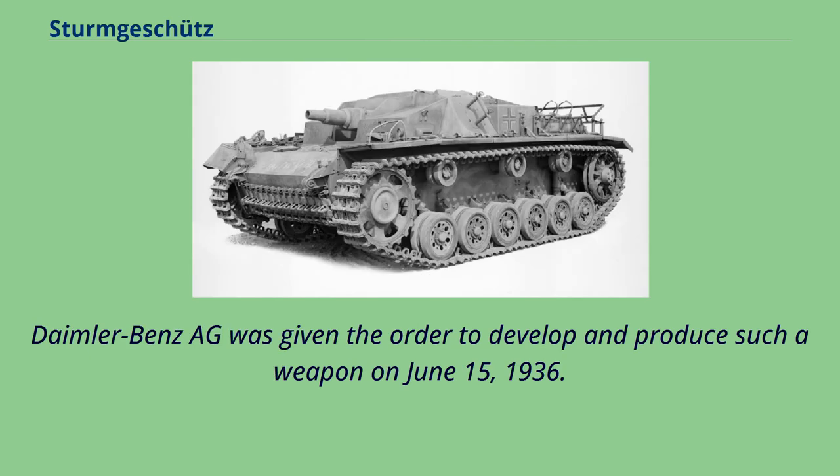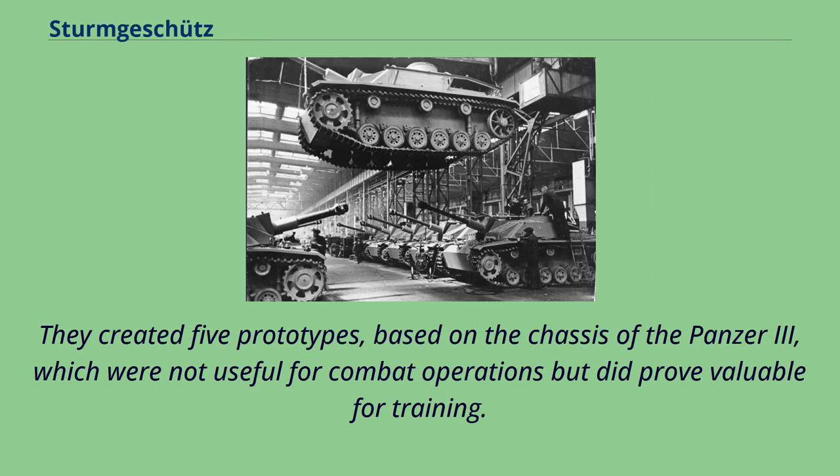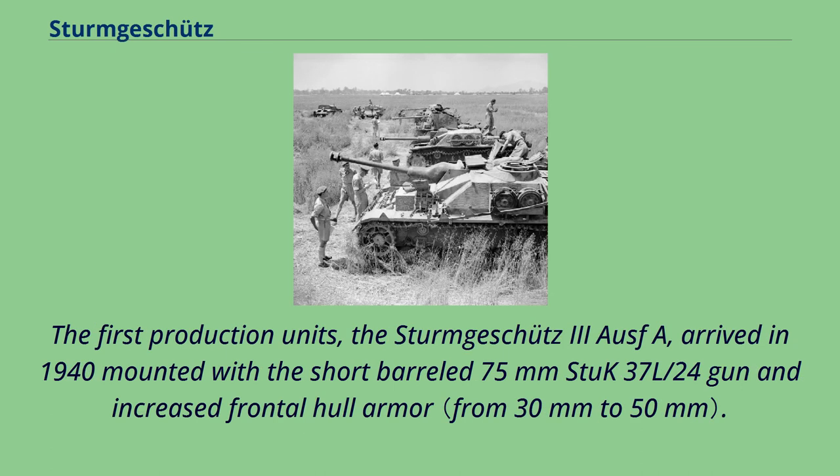Daimler-Benz AG was given the order to develop and produce such a weapon on June 15, 1936. They created five prototypes based on the chassis of the Panzer III, which were not suitable for combat operations but proved valuable for training. The first production units, the Sturmgeschütz III Ausf. A, arrived in 1940, mounted with a short-barreled 75mm StuK 37 L/24 gun and increased frontal hull armor.